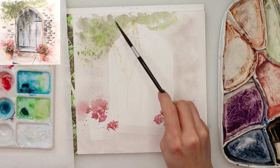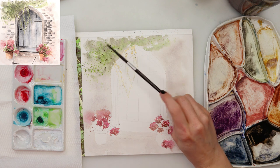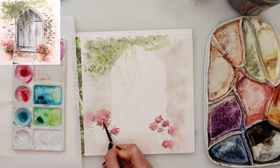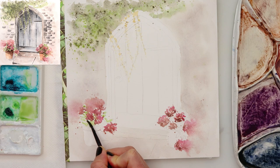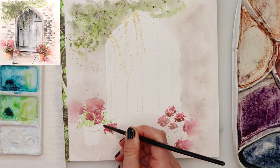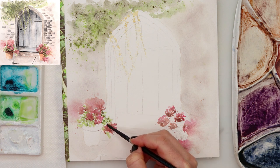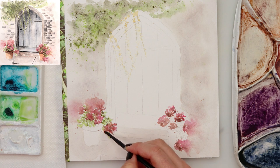A little bit more sprinkles for the leaves — I just go along and see what is missing on my painting, so I'm adding here and there, going back and forth to my flowers and the ivy, just adding a little bit more pigment, tapping in or sprinkling.